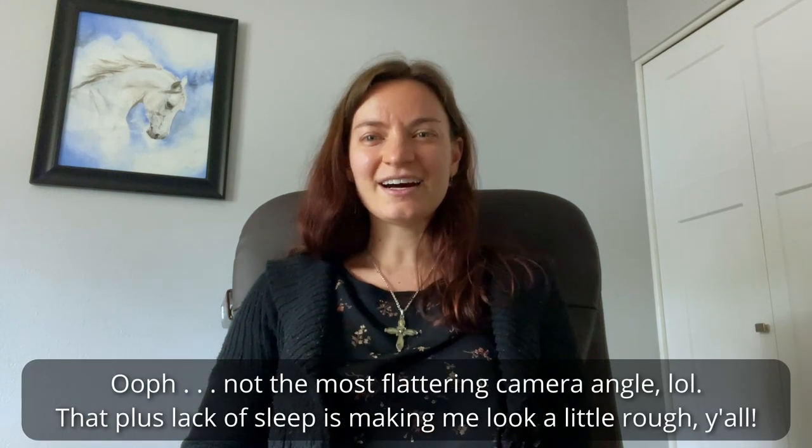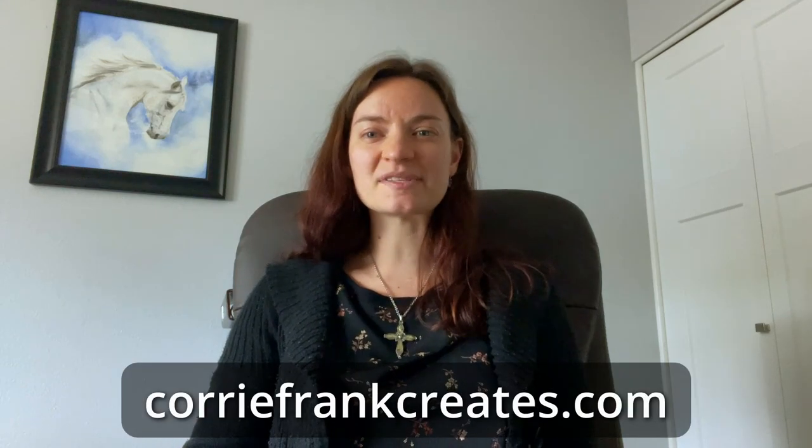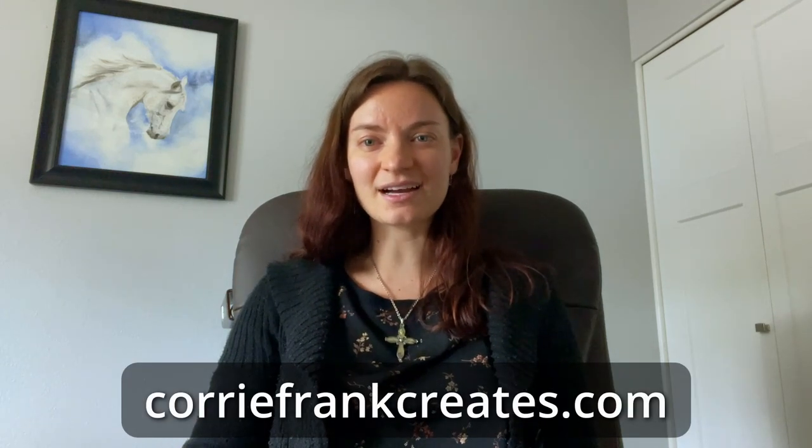Hi everyone, welcome to my channel. I hope you're having a great day. Before I jump into this video, I just wanted to let you know that I have an email newsletter and you can go to my website, coreyfrankcreates.com. Scroll down to the bottom of the page and then enter your first and last name, email address. You'll get a confirmation link sent to your email. You may want to check your junk or spam folder in case it goes there. Once you click the confirmation link, you are subscribed for my weekly email newsletter where I give you updates, tips, and share the videos I've created for the week.